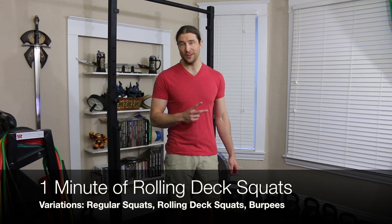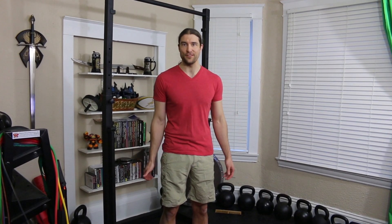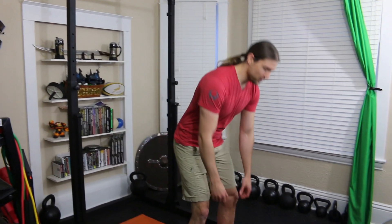Cardio exercise number two is the rolling deck squat. This is a squat with a bit of fanciness attached to it. You can actually substitute just doing regular squats or even burpees if you prefer. So you're going to get a weight for a counterweight — that's just going to make it a little easier. You don't have to.